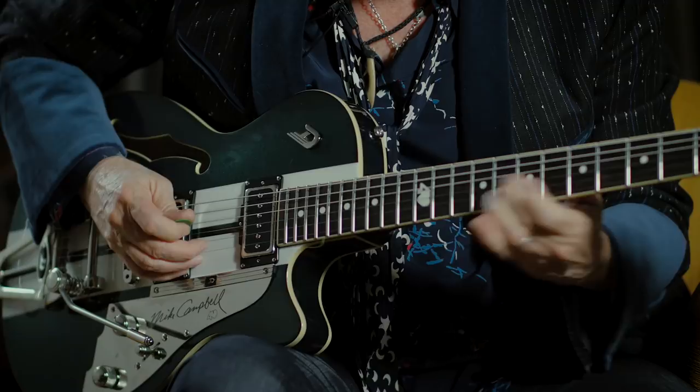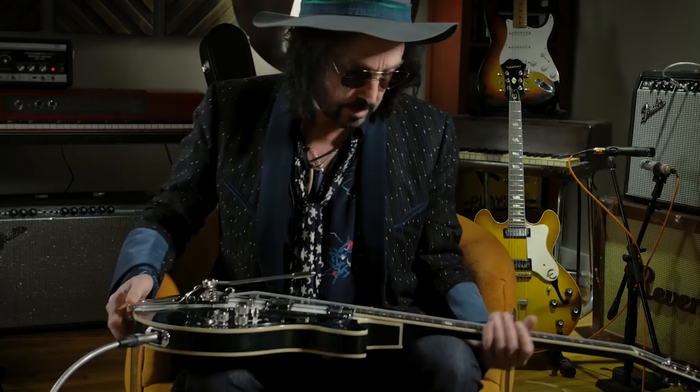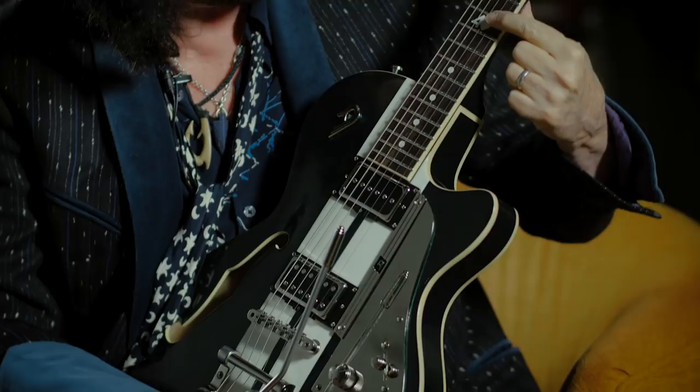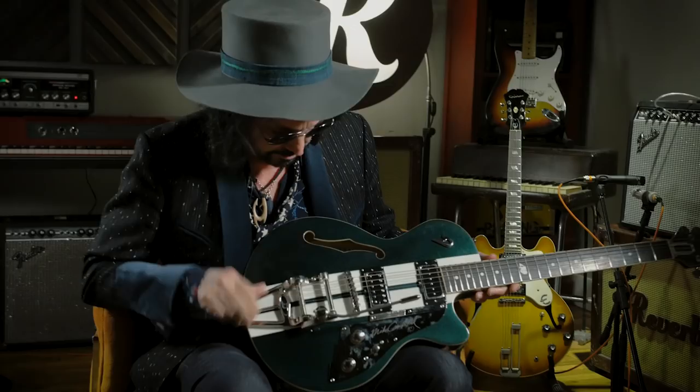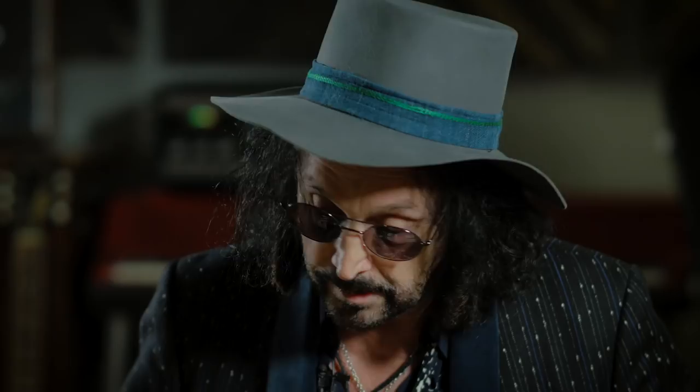Duesenberg is a German company and I've been doing stuff with them for about five years now. This is a signature model — it's a 40th anniversary celebration for the Heartbreakers' 40th anniversary tour. They made only four of these; it's got kind of a green color to it, and we're going to auction all four off. They've all been signed by the band.